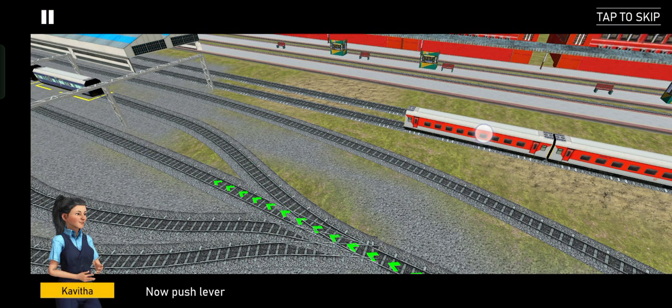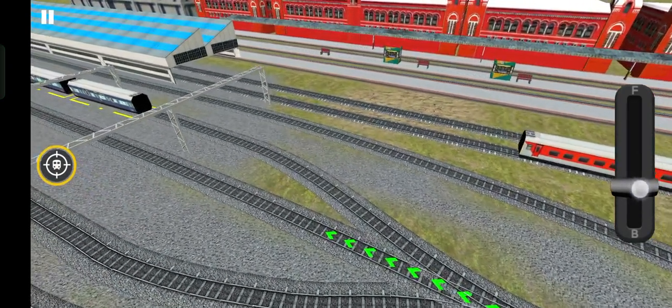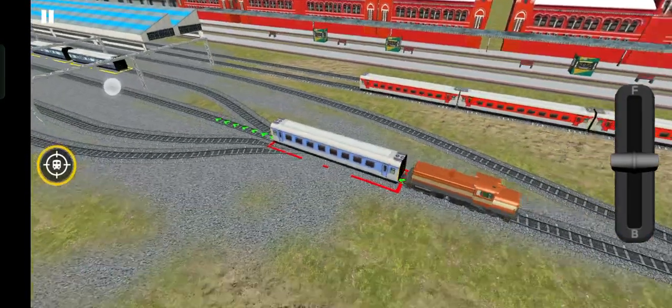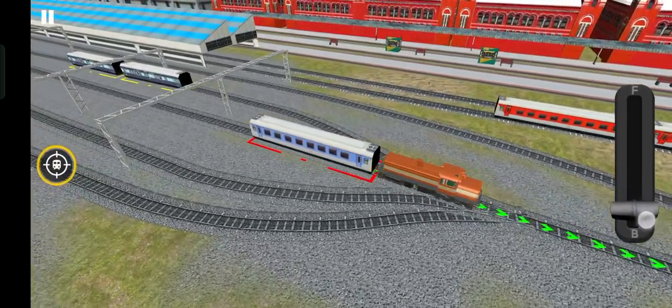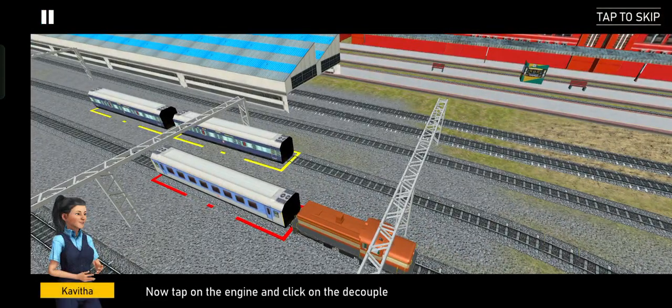Excellent, now push the lever down. Now tap on the engine and click on the decouple button.